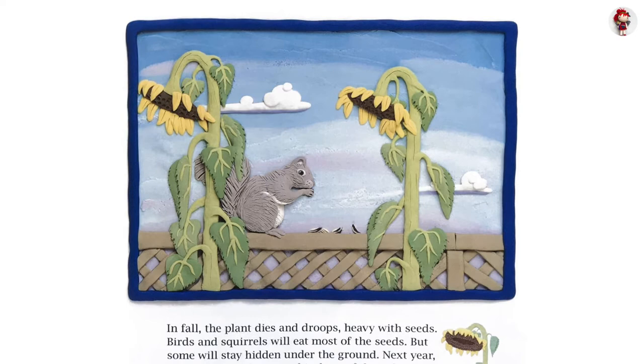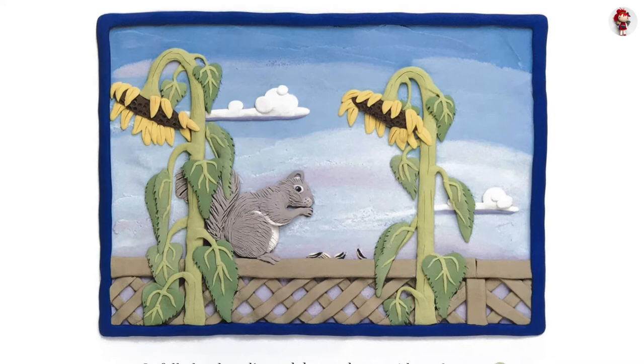But some will stay hidden under the ground. Next year, they will grow into more big, beautiful sunflowers.